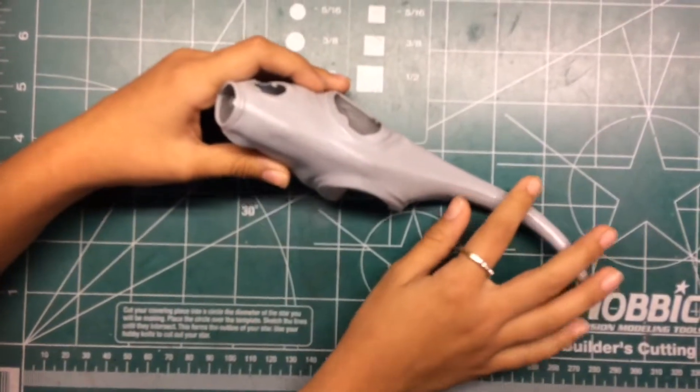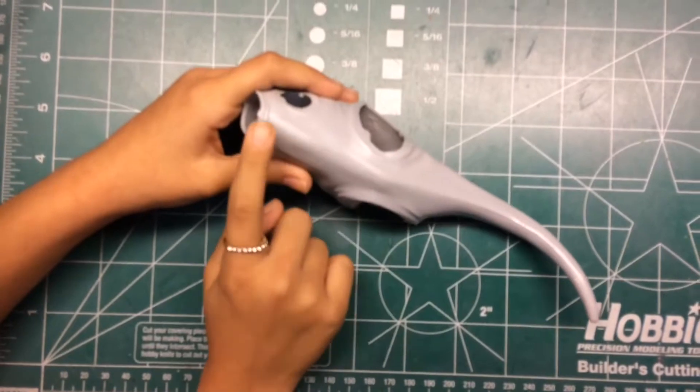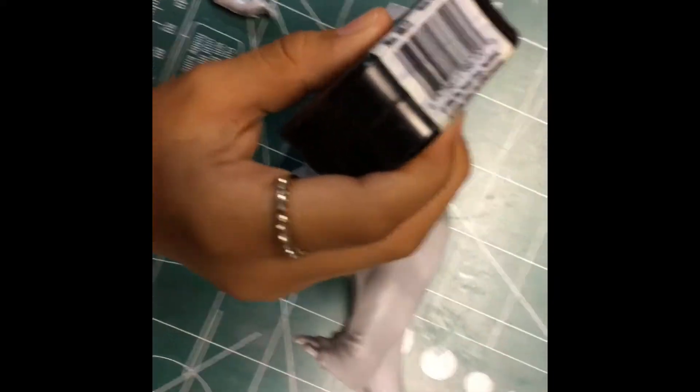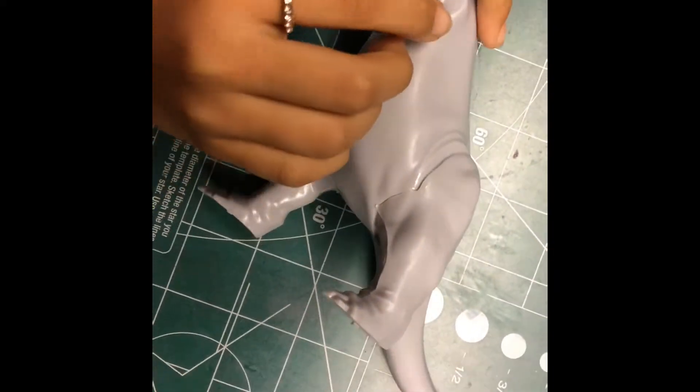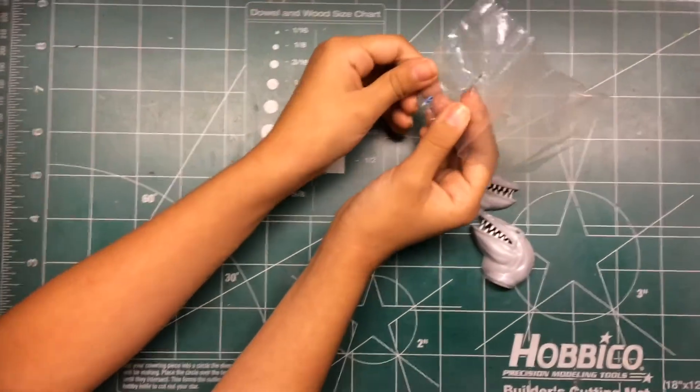The glue has dried and now I'm going to put the legs and the arms on. Afterwards I'm going to put putty to blend in the seams. I'm also going to add some custom glass eyes.